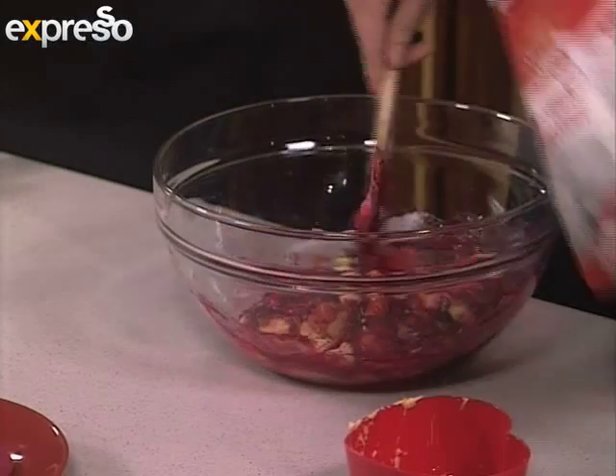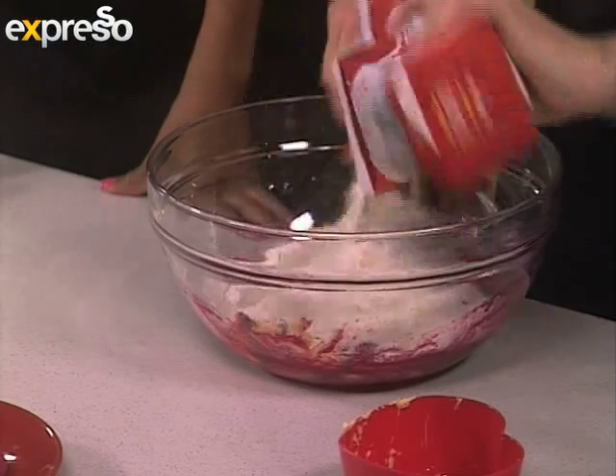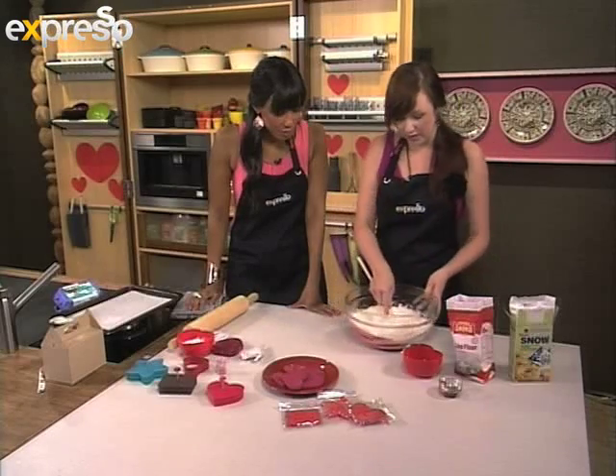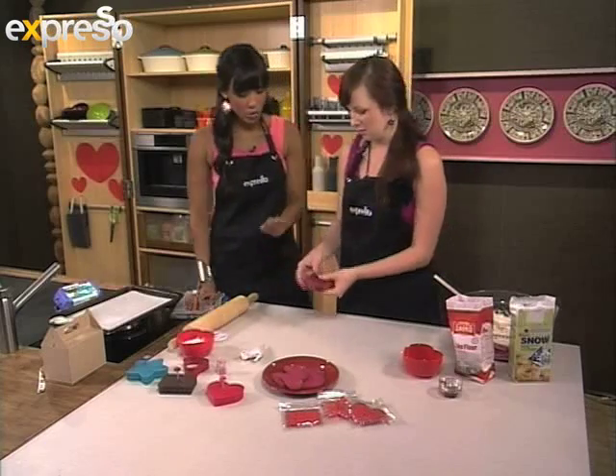And then we're going to add our flour — quite a lot of flour. This is just normal cake flour. Don't worry about sifting because you don't need air in it. Then mix, mix, mix, and it's going to come out like this. So once you've done mixing, that's what your dough looks like.